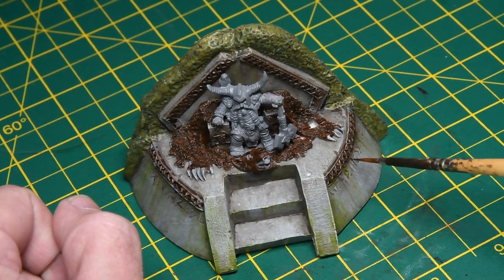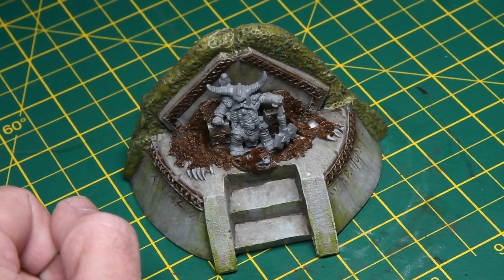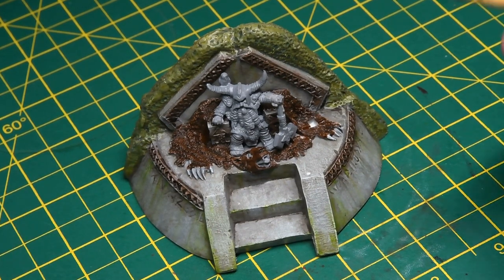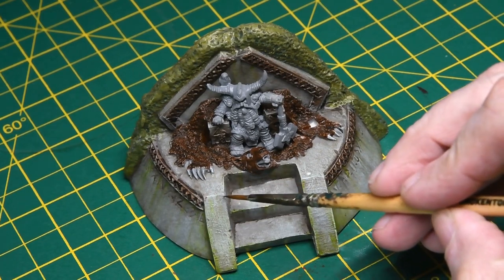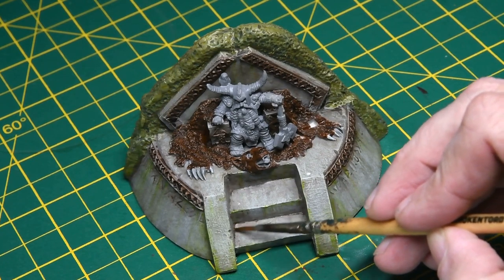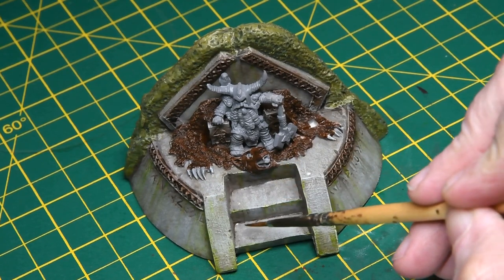Then I went back to some more oil brushing, this time using light green, which is a really nice mossy colour. You can see I'm adding some more streaking grime, just in areas where I'm going to be gluing on the scatter. It gives a really nice damp effect. This was applied quite liberally, going backwards and forwards, and again, if you don't like it, just put some turpentine on and remove it.